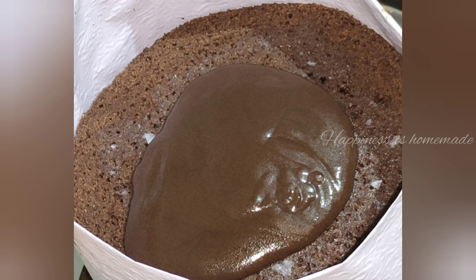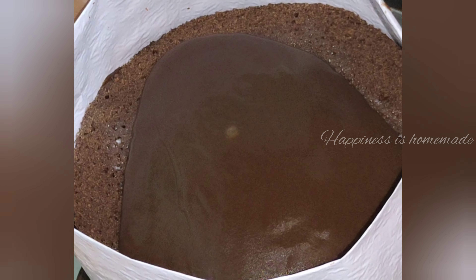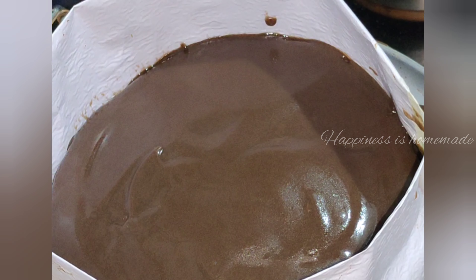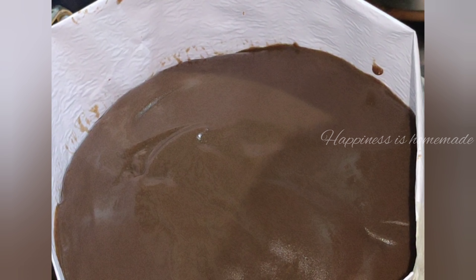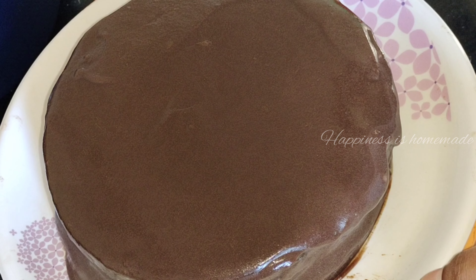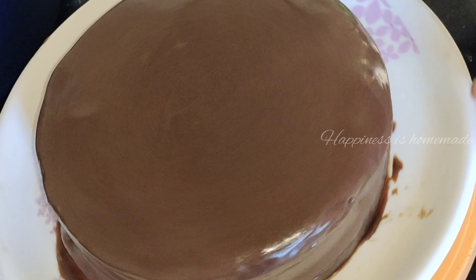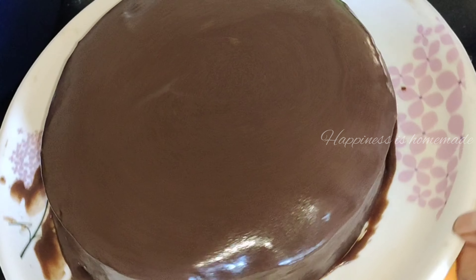I will add cream and let it set for 1 to 2 hours. We have a thick cream and a looser cream to set for 2 hours. The cream will be pasted on the sides of the cake.